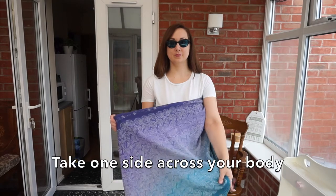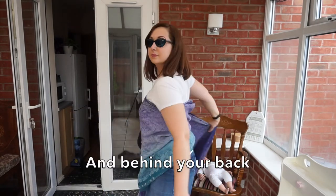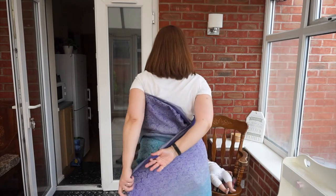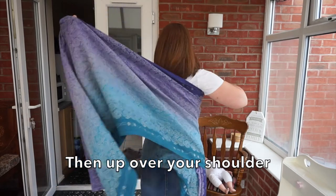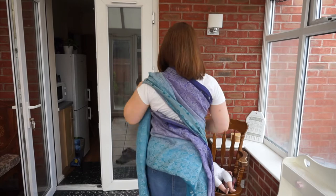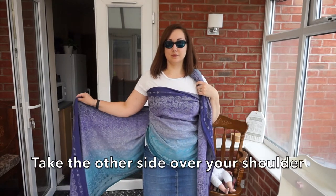Take one side across your body and behind your back, then up over your shoulder. Take the other side over your shoulder.